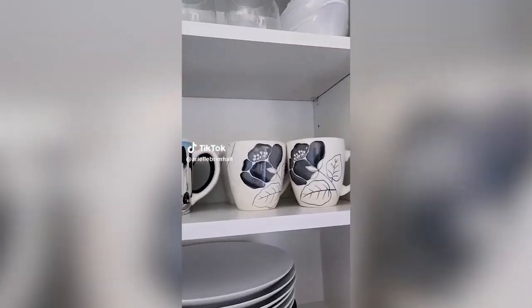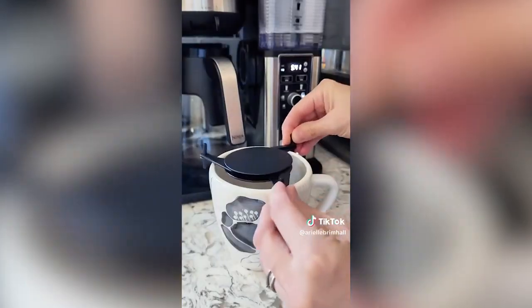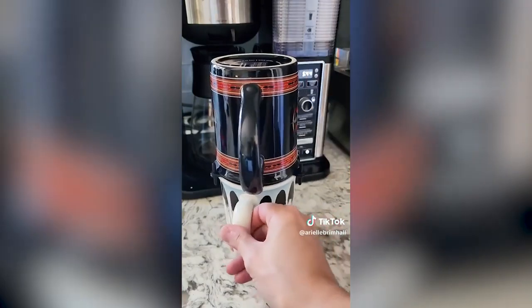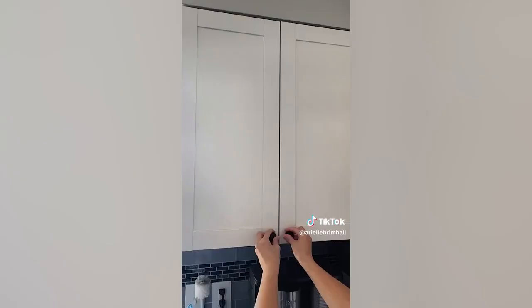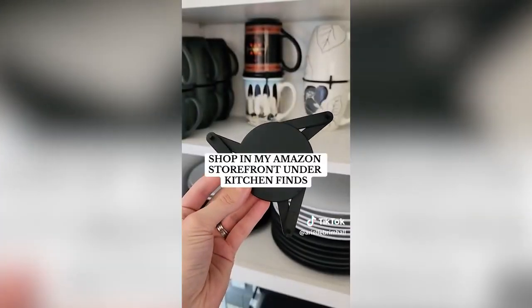Amazon space-saving kitchen hack. If mugs take up all your kitchen cupboard space, grab these mug stackers. They come in a pack of six so you can stack a total of 12 mugs, can easily be adjusted to fit any size mug or glass, and they can also be used as a coaster. These are a great find for utilizing dead space in your cupboards and creating extra space for other dishes.